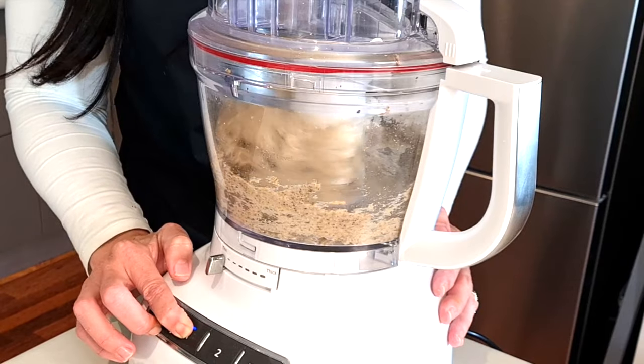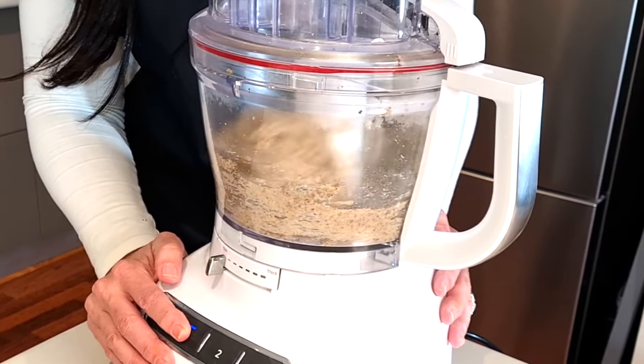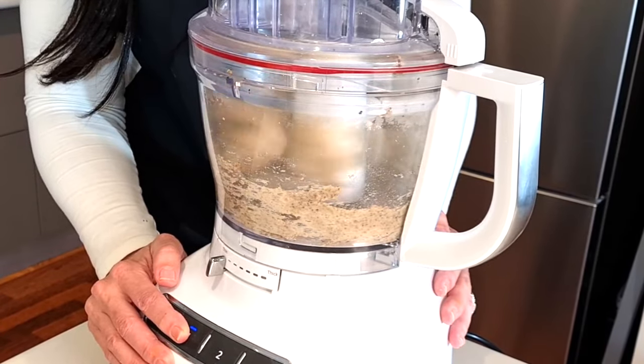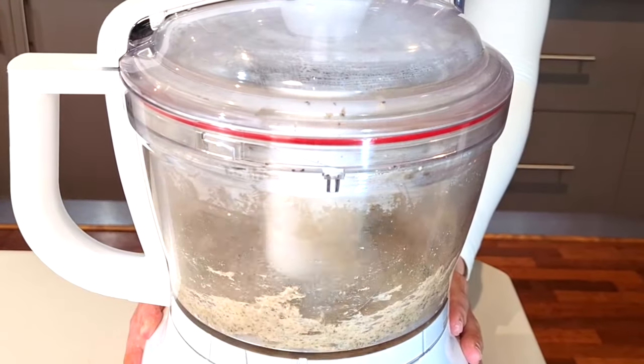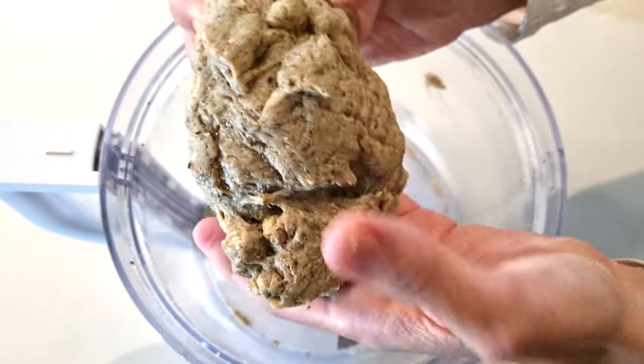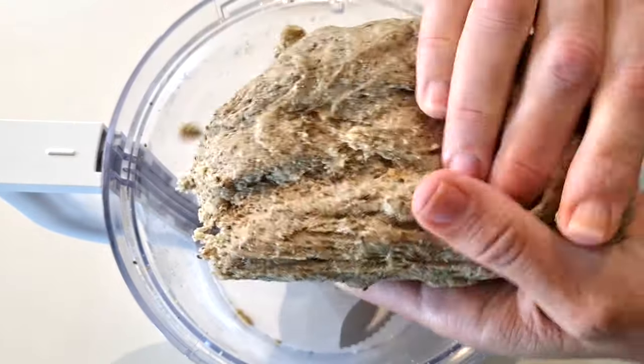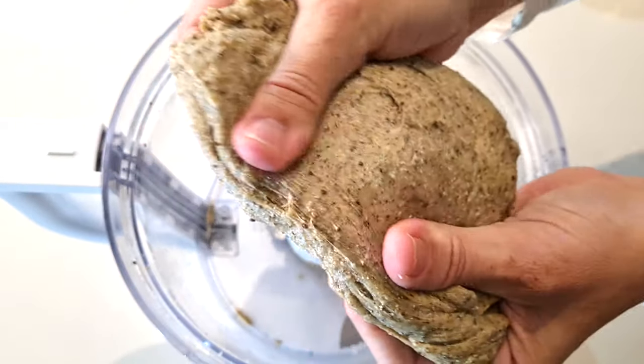Next we're going to run your dough through a food processor with your blade attached on the first setting for seven minutes. You can also do this with your mixing machine using a dough hook. This is going to combine the glutens into the bread and your dough will become stretchy like normal bread dough.